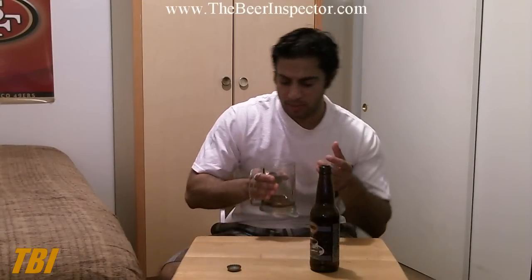I'm going to give this a 7.5 out of 10. The beer gets sweeter and the aroma gets more of that vanilla character, which I wasn't picking up earlier, when the beer warms up. So like I said, 7.5 out of 10.